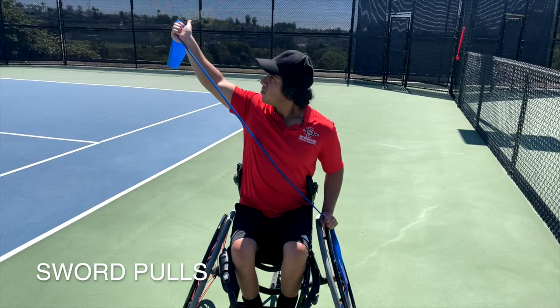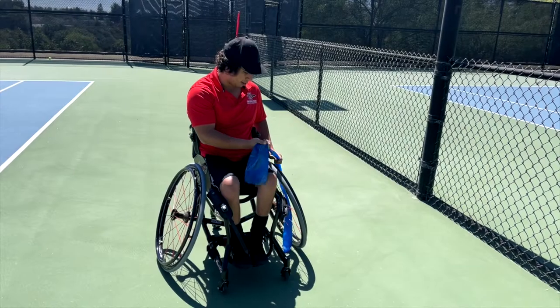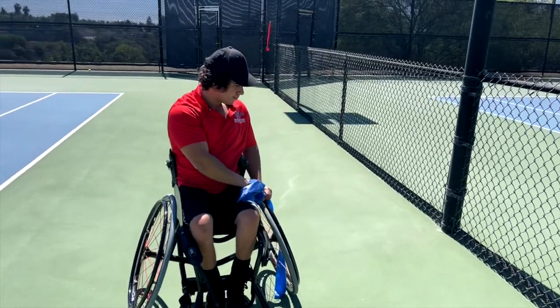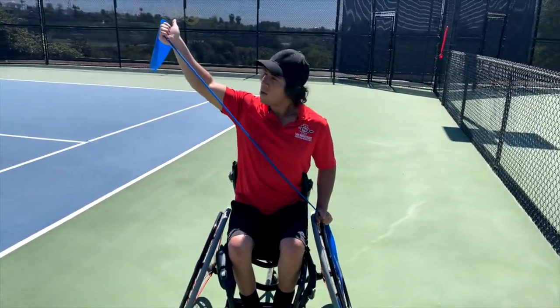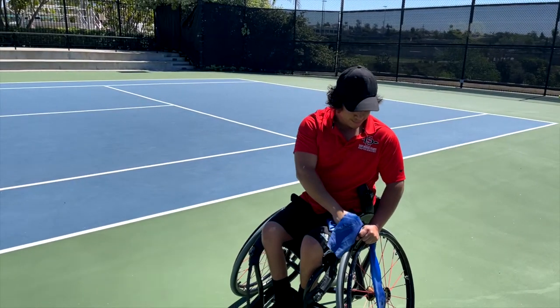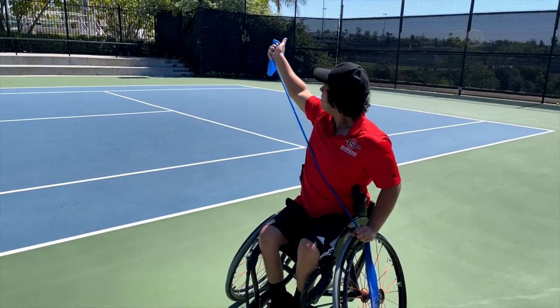The second strengthening exercise is called Sword Pulls and is a combination of shoulder flexion and thoracic spine rotation. This exercise is performed in a locked wheelchair and is a unilateral exercise that should be performed on both sides. Beginning with the left arm, you will place both hands on the band just in front of the left hip. The left arm remains in place to anchor the band, while the right arm pulls the band up and back. As the shoulder flexes, the trunk should open up and rotate towards the right side.